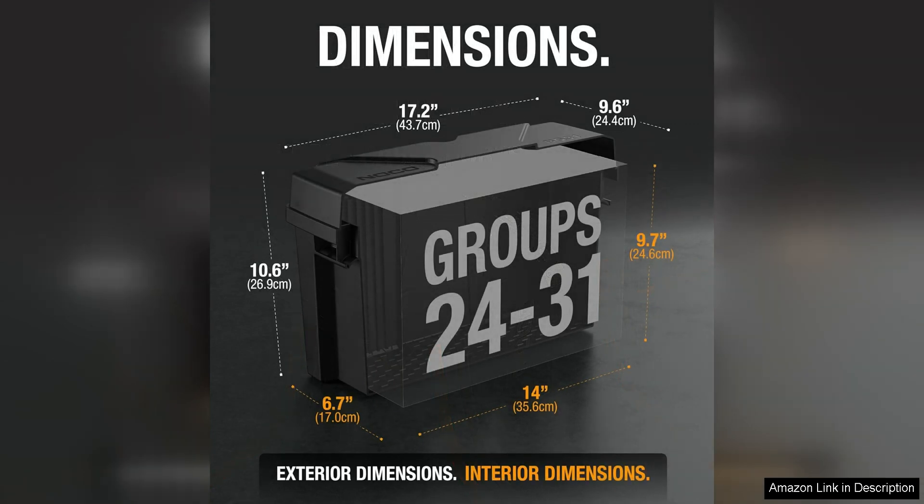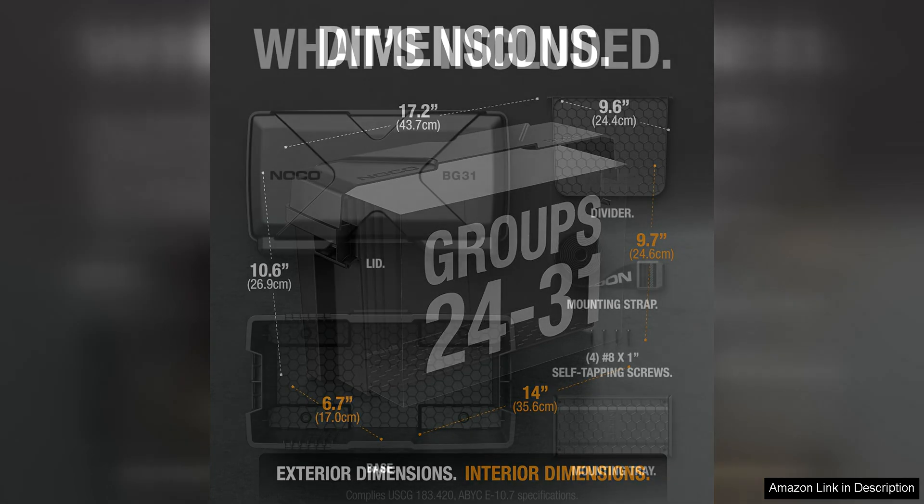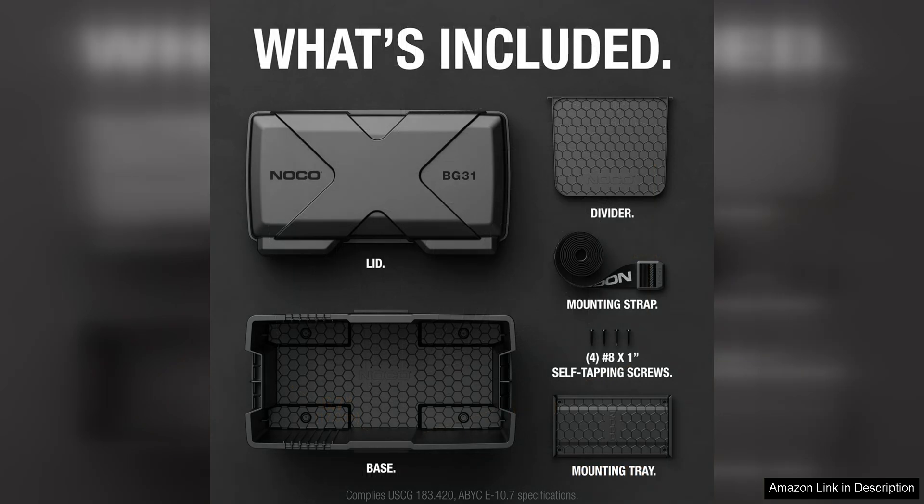Overall, the NOCO Snaptop BG-31 Battery Box is a reliable and well-designed option for anyone looking to protect and store their group 24/31 marine battery. The durable construction, convenient features, and easy installation make it a top choice for marine enthusiasts who want a high-quality battery box that will last for years to come.